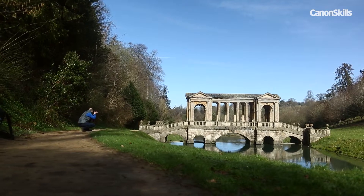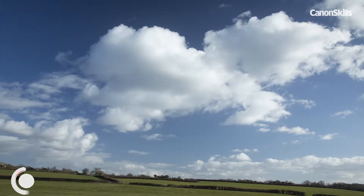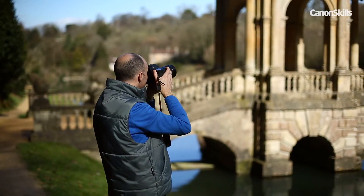Polarisers work best in direct sunlight when the skies are blue. You also get more polarised light in some parts of the sky than in others, as it depends on the position of the sun in relation to the subject. There is no effect if the sun is directly behind you, for instance.